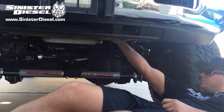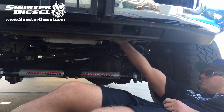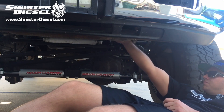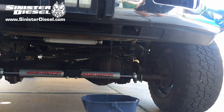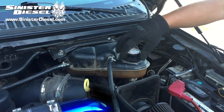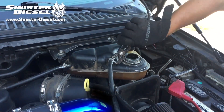To begin this installation, start by draining coolant from the petcock on the lower driver side of the truck. Drain as much as needed so that the coolant reservoir or degas bottle is completely empty. Next, remove the stock radiator cap and save it for the Sinister degas bottle.